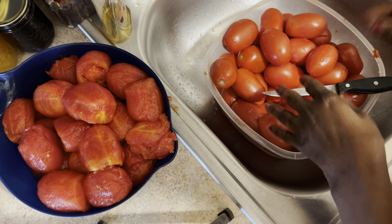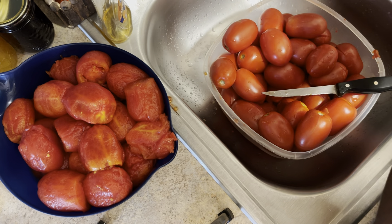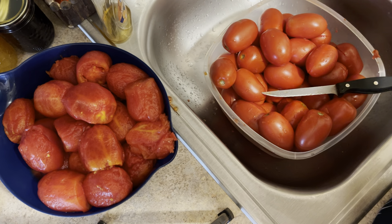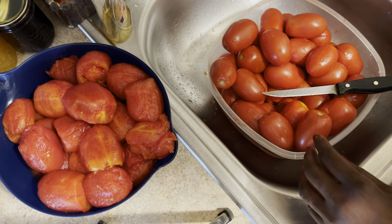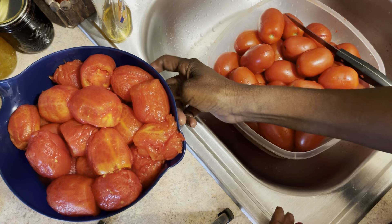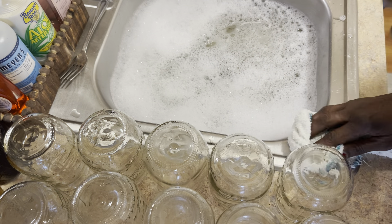Seriously guys, if you know how to dry these skins in the oven, let me know — put it down in the comment box. I would love to know until I get a dehydrator. I'm not doing too bad because there were a lot of tomatoes and I've got quite a bit done. I'll see you guys in the next step.